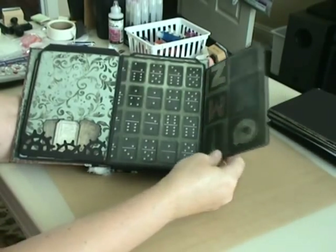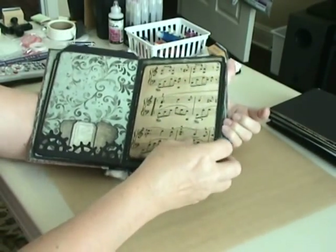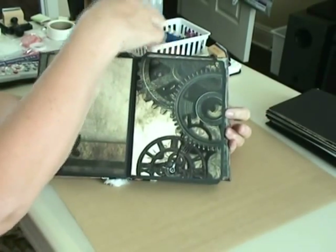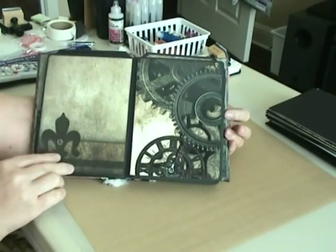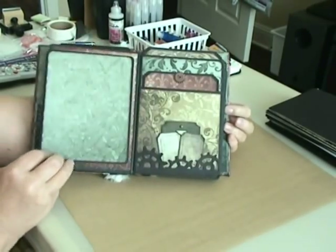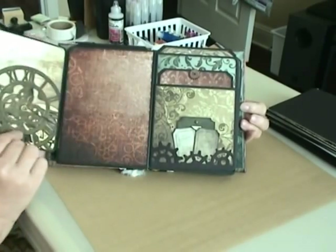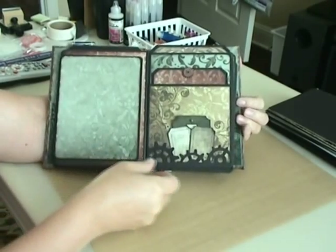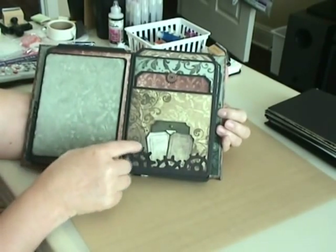I really have this album down now — I'm able to whip one out in a day, which is pretty good because there's a lot of matting that goes along with this album. But if you get yourself into a system, and after you've done as many as I have, it really goes quick.